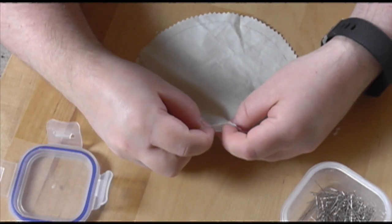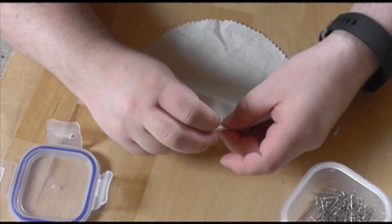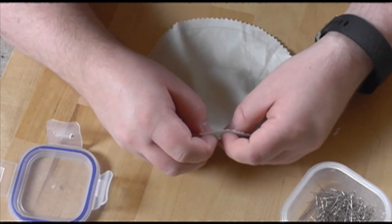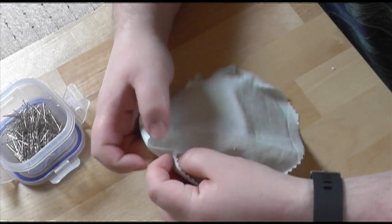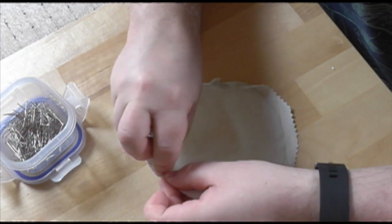Once you have your back piece, pin it down, folding it just behind the drawn circle so your final piece is a little bit smaller than the back hoop. You can take more or less time on this to get it as neat as possible, but since it's on the back I'm never too neat. I find the best method is to fold one section, jump forward a couple of centimeters, and then fold again, and then the section in between should fold easily.